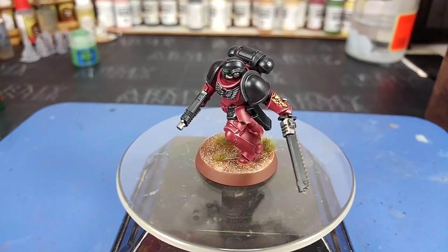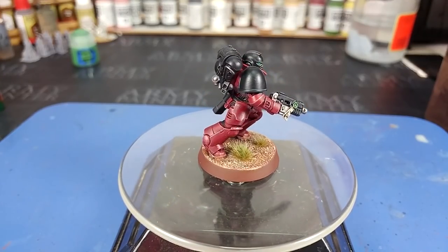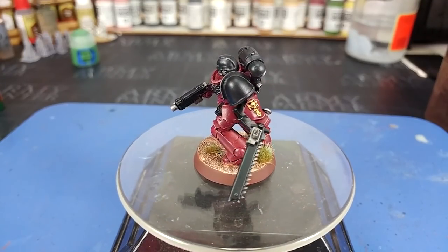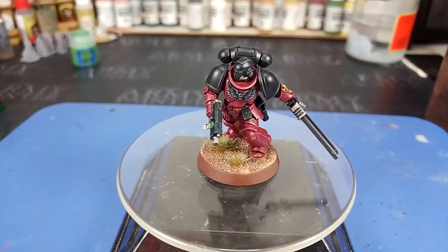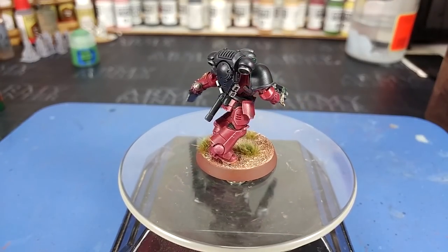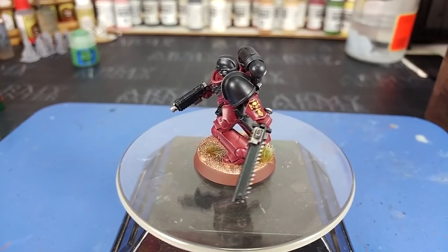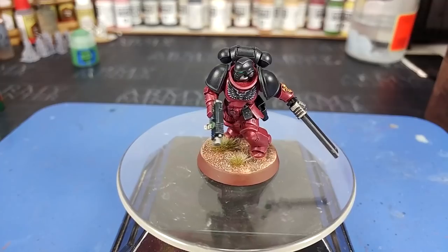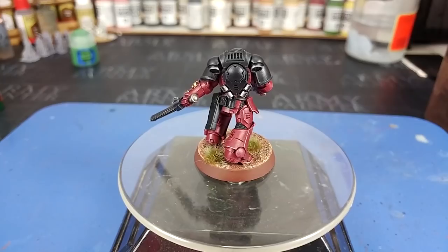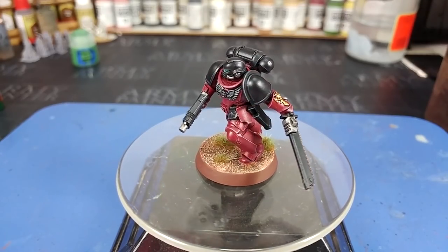When it comes to a chapter like the Flesh Tearers, I'm not brave enough to paint the chapter badges on by hand — I just don't have the patience. If you do want to find some transfers, you can hit up Google, and there are places like MyMiniFactory, Thingiverse if you've got a 3D printer, or Shapeways if you don't, and order something suitable for your marines — which will save your hands and your sanity.